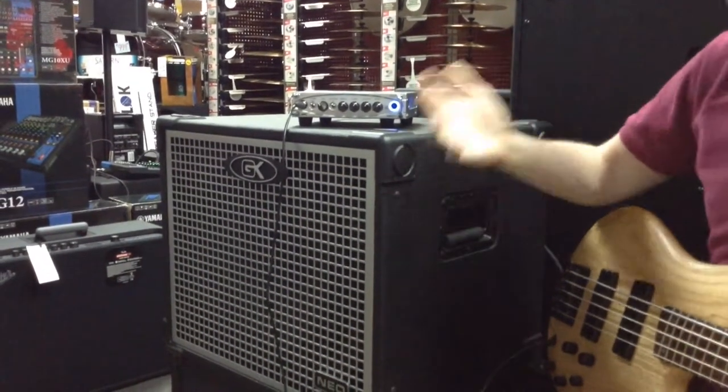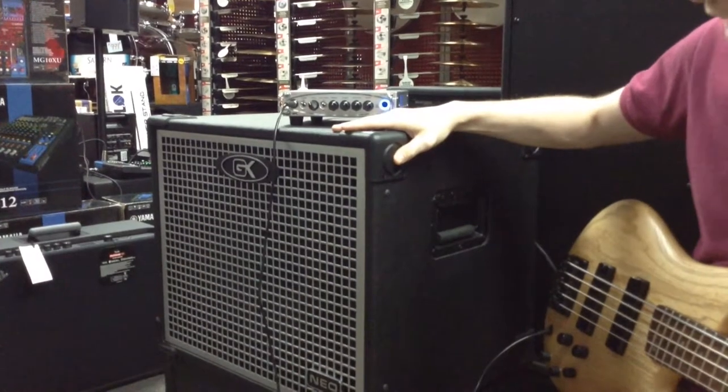You get 200 watts down to 4 ohms, I believe about 160, currently with a single 8 ohm Neo cabinet sitting on.